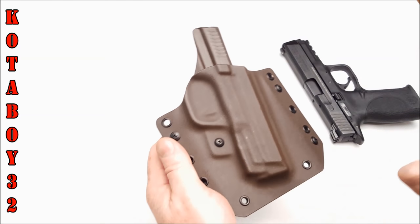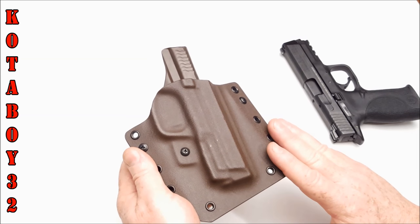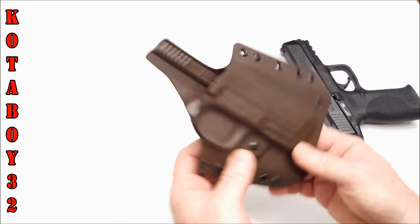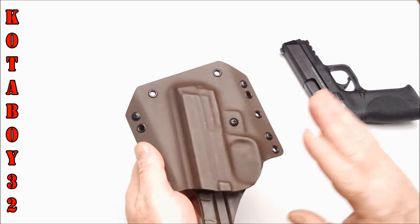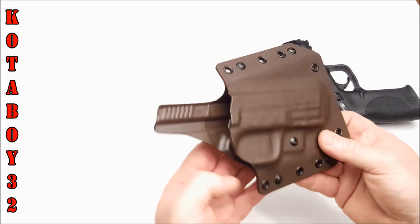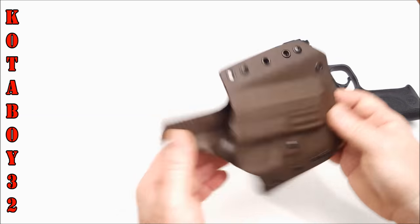One of the things about these guys is they have a ton of different guns they can build these holsters for, and they keep them in inventory. One of the most unique parts is that they can custom-build one of these to fit any custom gun and accommodate any sights available on the market.